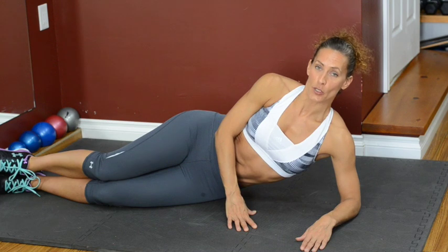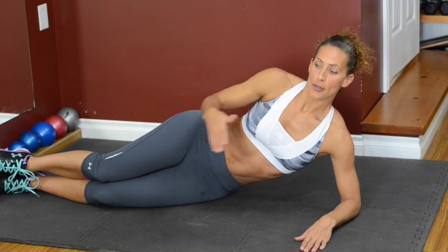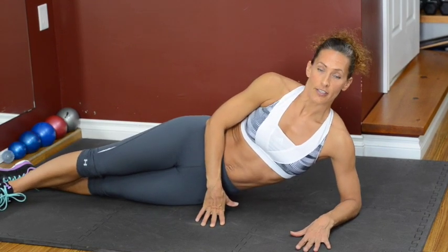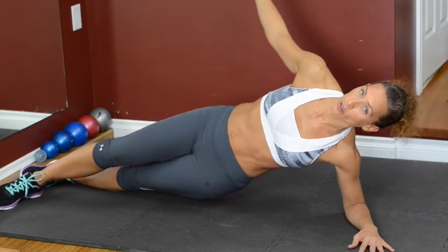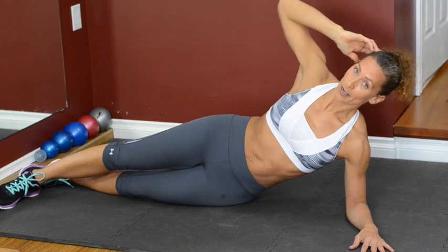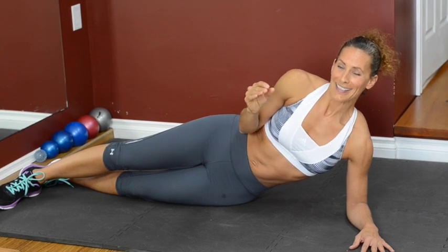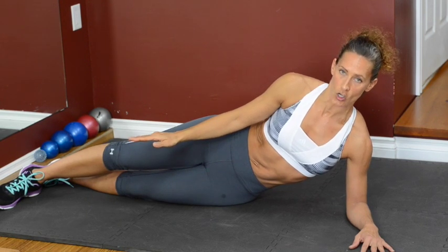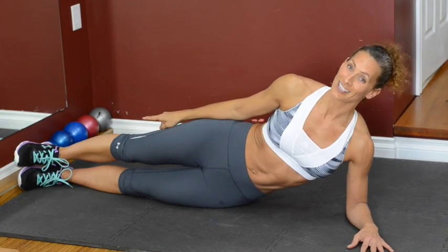For this next exercise, we're doing 30 seconds of side planks on each side — a total of one minute. It's the basic plank. What you're going to do is have one foot in front of the other to give you a little bit of support so you're not sliding forward or back. Try to keep your angle straight up. Your free hand can be on your hip, up on your head, or up in the air — whatever works best for you. If you want to make it harder, put your feet stacked one on top of the other.